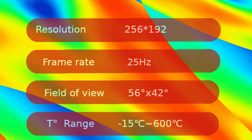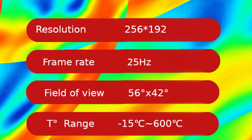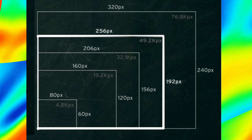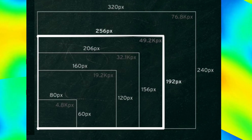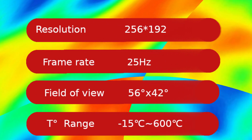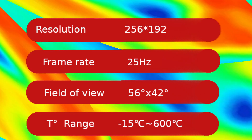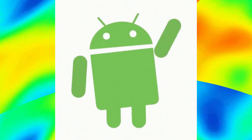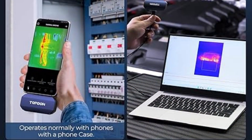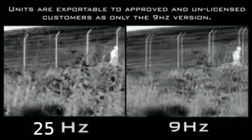The first thing that matters is the resolution of the camera itself. Today I'll show you cameras with a resolution of 256x192 pixels, with a temperature range between minus 20 to 600 degrees centigrade, made for Android devices. Some of them have an adjustable lens and some work with Windows. All cameras shown in this video have a frame rate of 25 Hz, so the image is more fluid, as you can see.